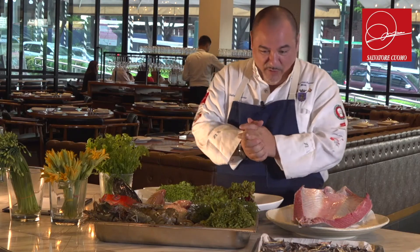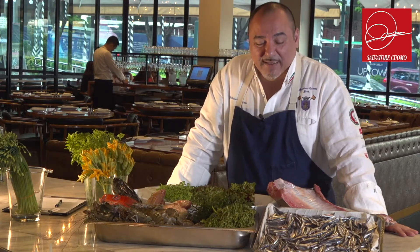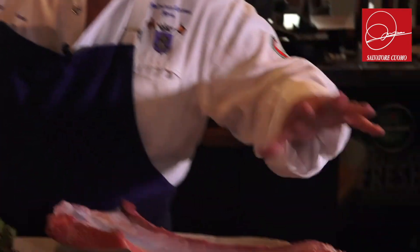Today we found quite a lot of interesting new ingredients. We also found the zucchini flower — we try to make it a different way, but actually I prefer to keep it in the same way we use it in Italy, very simple. I've been quite a few times to the fish market here but I've never seen this anchovy-like fish. It looks like anchovy but it's not anchovy, so today we're going to use the fillets of this one and try the flavor.